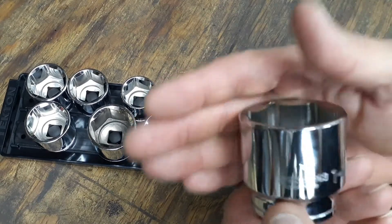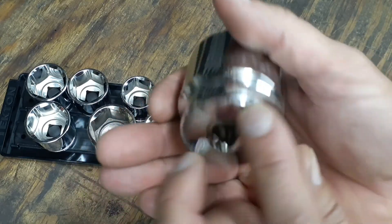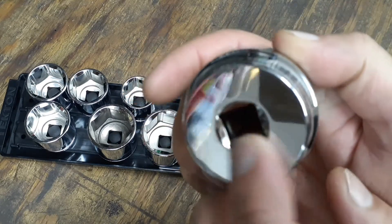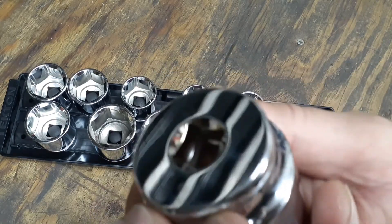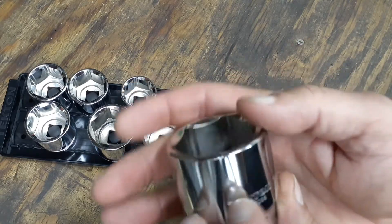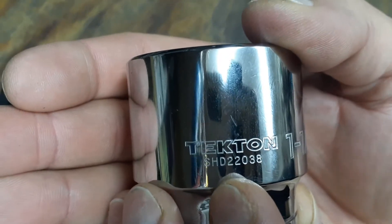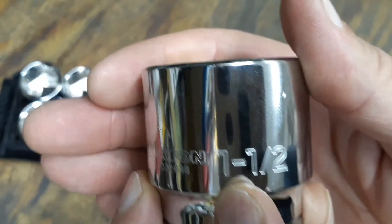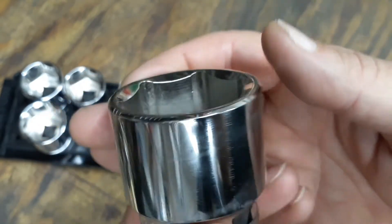Just like the other Tekton sockets, these are half-inch drive. There's a nice bevel around the edge at the bottom and a bevel where the drive goes in. Inside you've got four spots for the ball detent. The chrome looks really nice, and up top you've got the Tekton name and the part number stamped into each socket individually, along with the size.